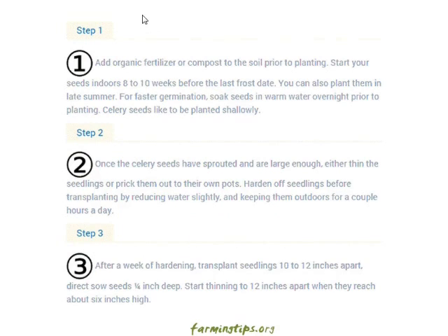Step one: add organic fertilizer or compost to the soil prior to planting. Start your seeds indoors eight to ten weeks before the last frost date. You can also plant them in late summer for faster germination. Soak seeds in warm water overnight prior to planting. Celery seeds like to be planted shallowly.